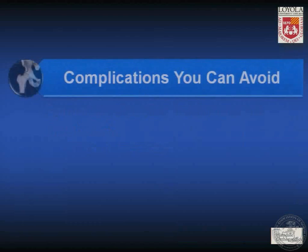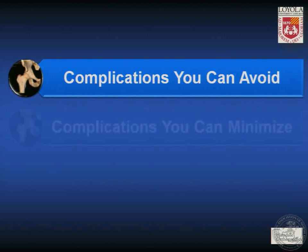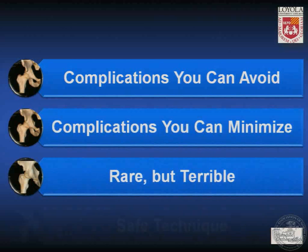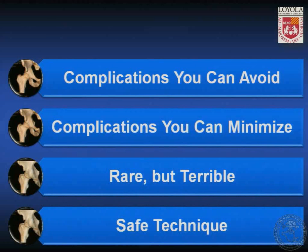In compiling this talk, I divided complications into those that you can avoid, those that you can at least minimize, and the rare but terrible. We'll also discuss some aspects of safe technique to try to avoid them.